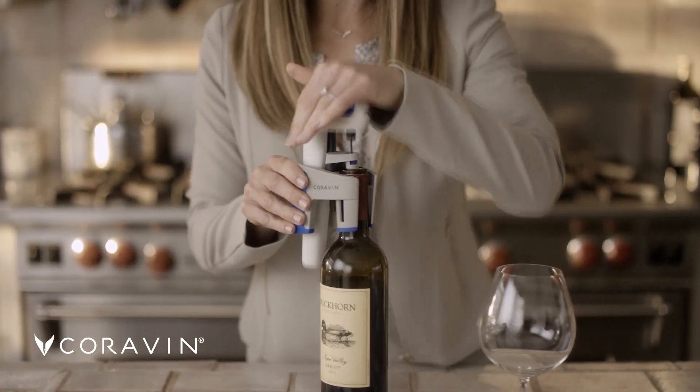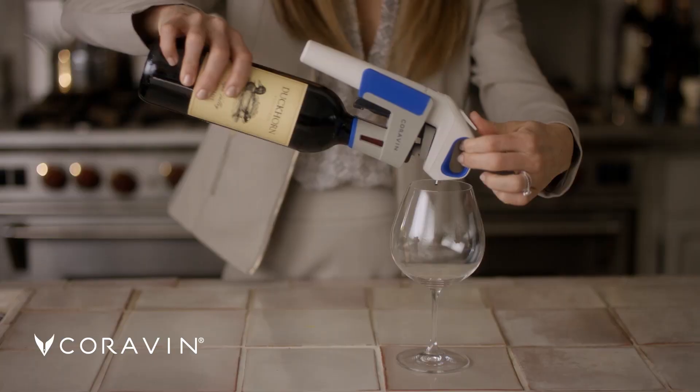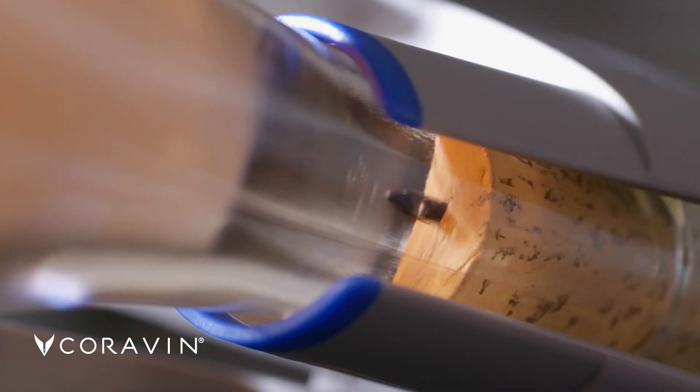With my Coravin, I never need to pull the cork. I simply insert the needle, tip, and pour. The cork reseals to preserve the rest of the bottle for months or even years.